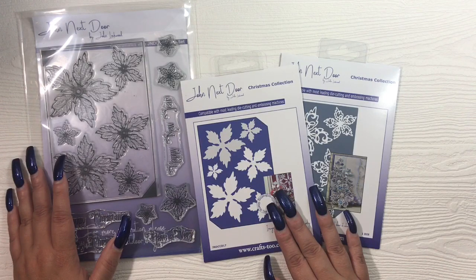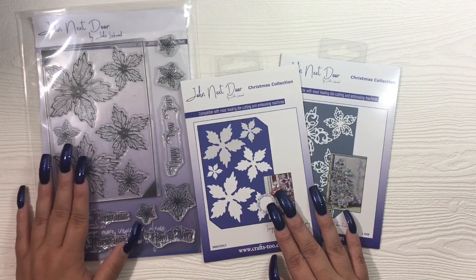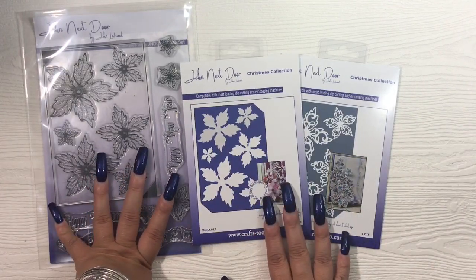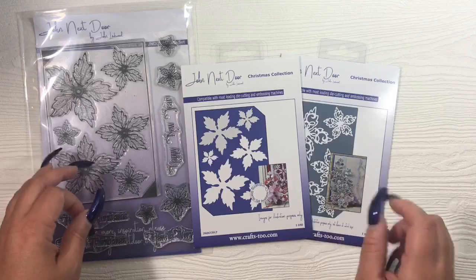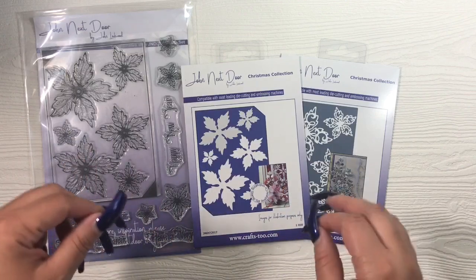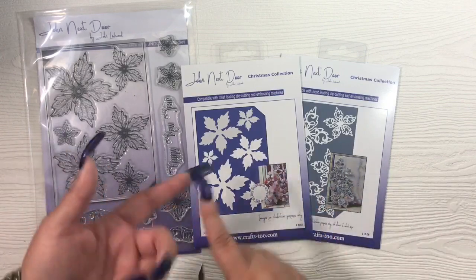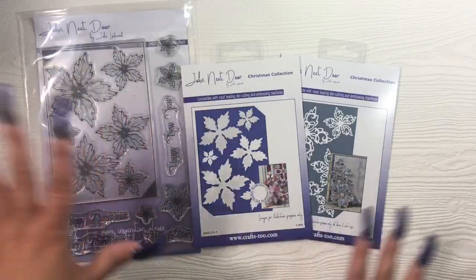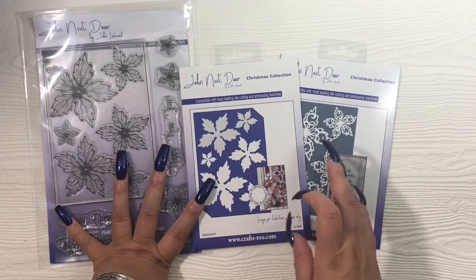Paper Trey Ink is really great quality but thinner even though it's 110 lb. Pop Tone is 100 lb and I love it — I find it thicker and better quality than Paper Trey Ink 110 lb. Color Plan is similar quality to Paper Trey Ink — not as thick as Pop Tone or Recollections but still really great. My top four cardstock brands are Recollections, Pop Tone, Color Plan, and Paper Trey Ink.